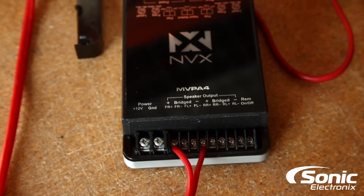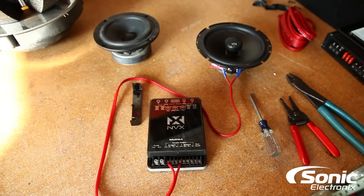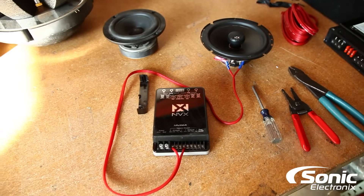Most people will do this if they have a two-channel and want to run a woofer off it. You can make it mono by bridging those two channels together, doubling that amount of power, and be able to run your woofer. As long as you have a low-pass filter switch, you can adjust the actual crossover points, etc.